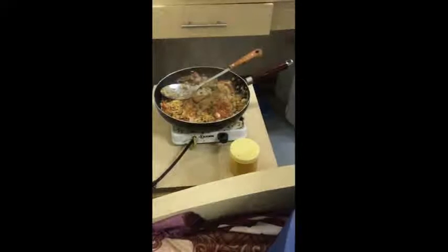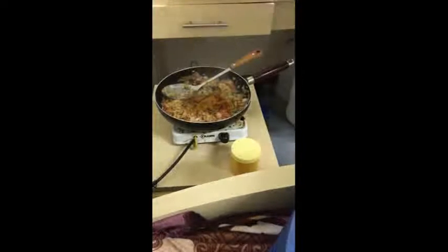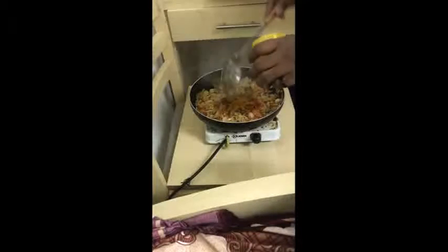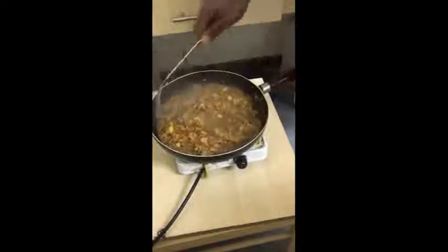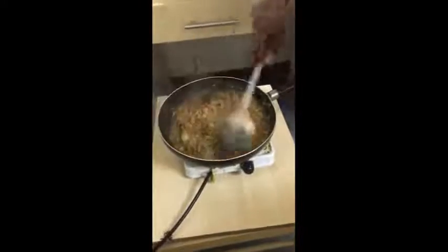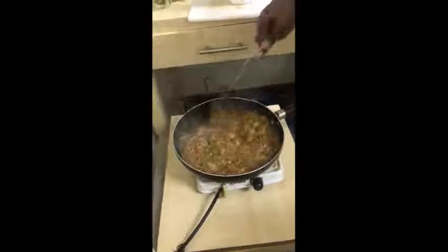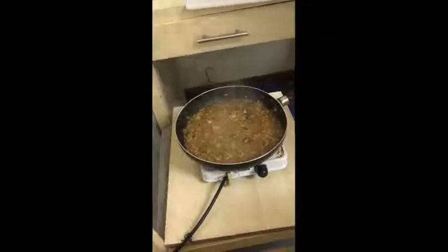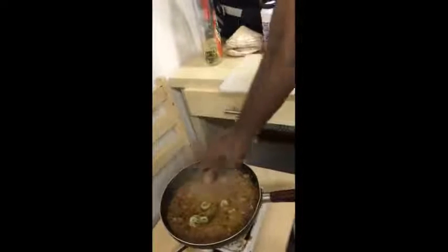Heat the water. I will go in the same way. It would be very good. I will get a little bit of water and put the rice in the pan. I will put the juice in the pan.